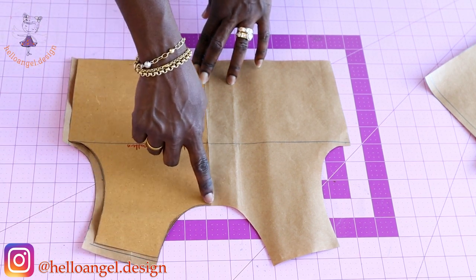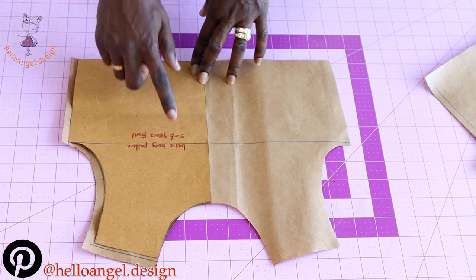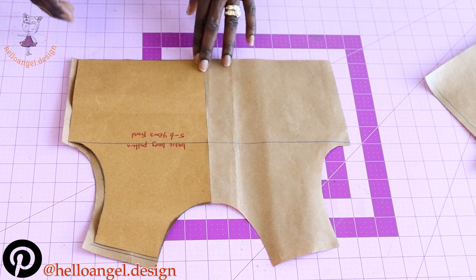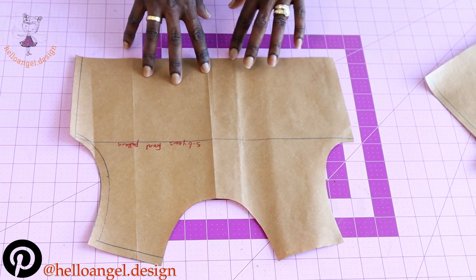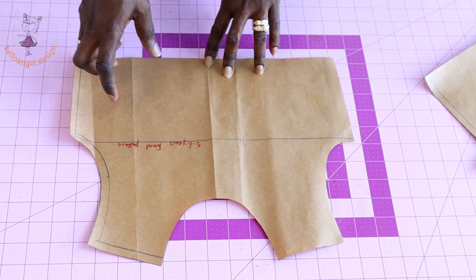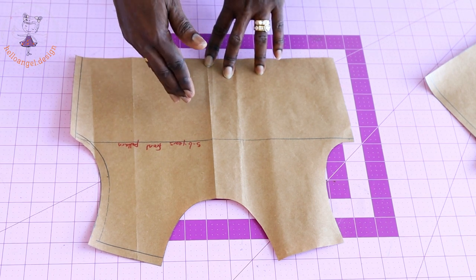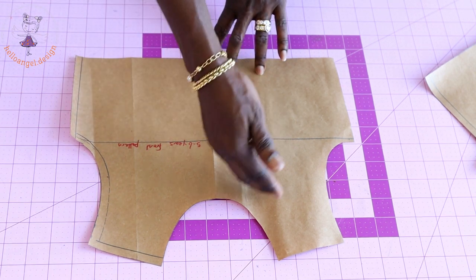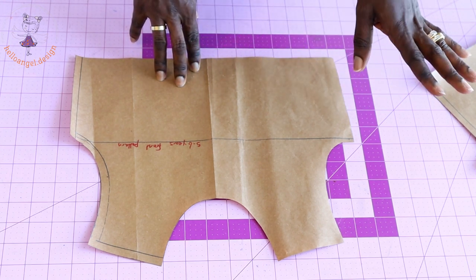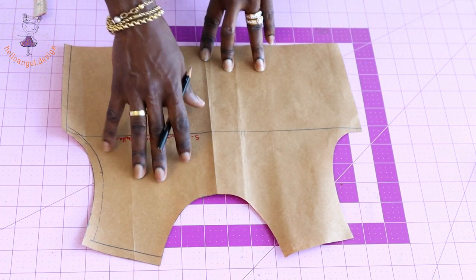I did not add seam allowance at the neckline because I want the neckline to be a little bit deeper. When you are making or adjusting your pattern paper, make sure you put your front pattern paper unfolded and trace it all out. We are not adjusting the back pattern or the sleeve — only the front pattern paper.